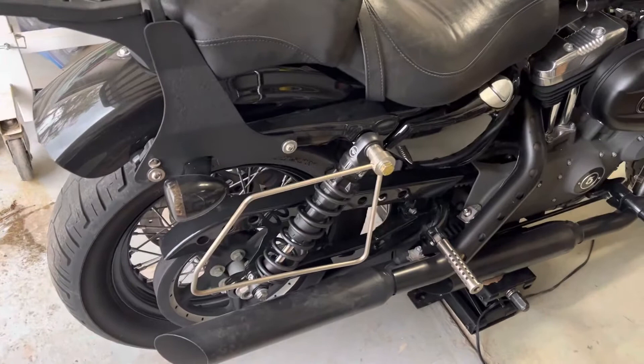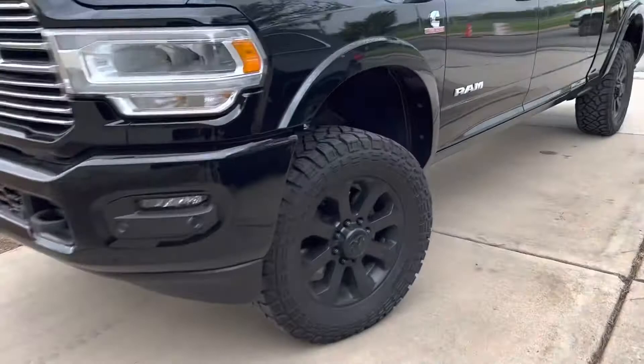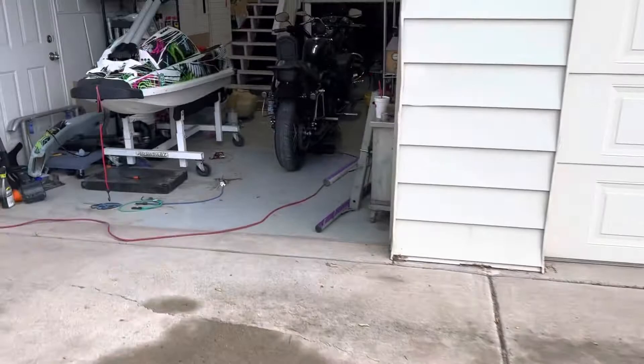Hi guys, just wanted to do a quick video on my experience of buying Fox suspension. I've been buying Fox products for a number of years and putting them on a lot of my vehicles. I've been really happy with basically all of my Fox products, except for these.